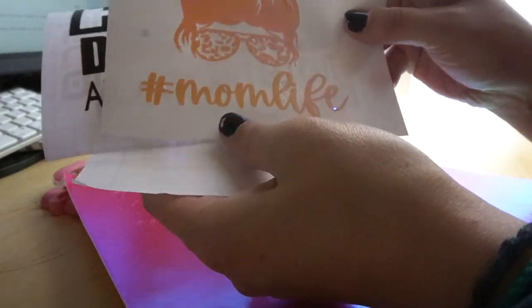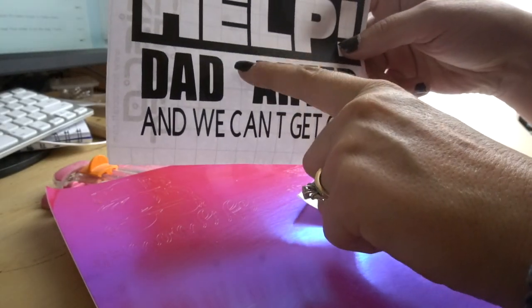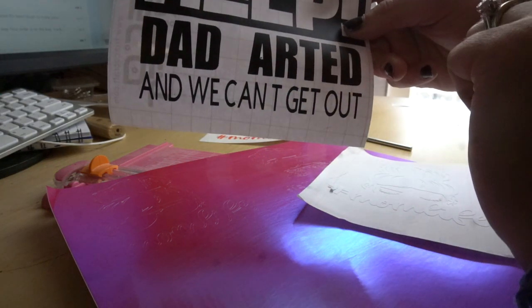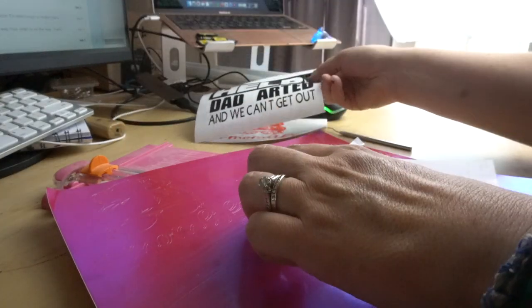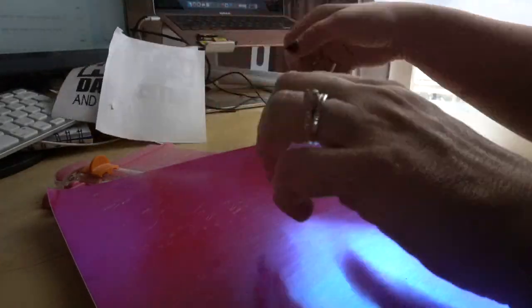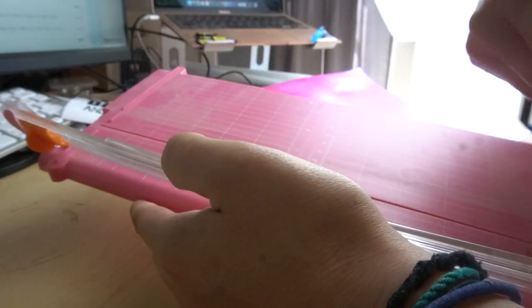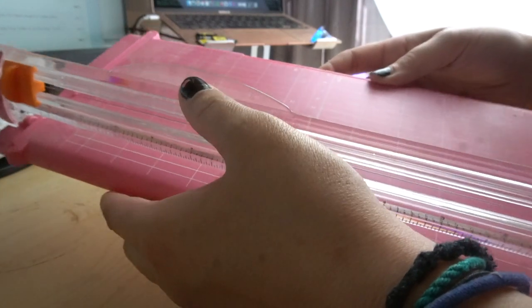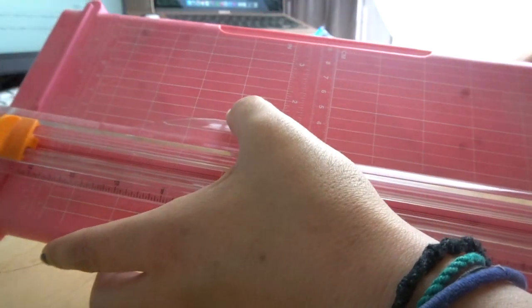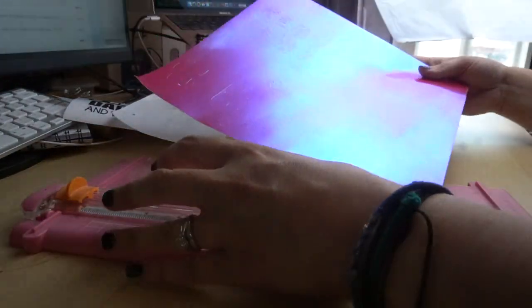These are some of the ones I already made. This is the Mom Life one. And this is the Help Dad Farted — oh, I'm missing the F! I have to go back and get that one. It says 'Help Dad Farted, we can't get out' — I thought that was really cute, but I didn't realize I was missing the F. Then another Mom Life one just in white. I also found this in my stash — it's just like a cutting board, a Fiskars kind. I know Cricut sells these, but I totally forgot about it. It's going to be a lot easier cutting with this rather than using scissors.